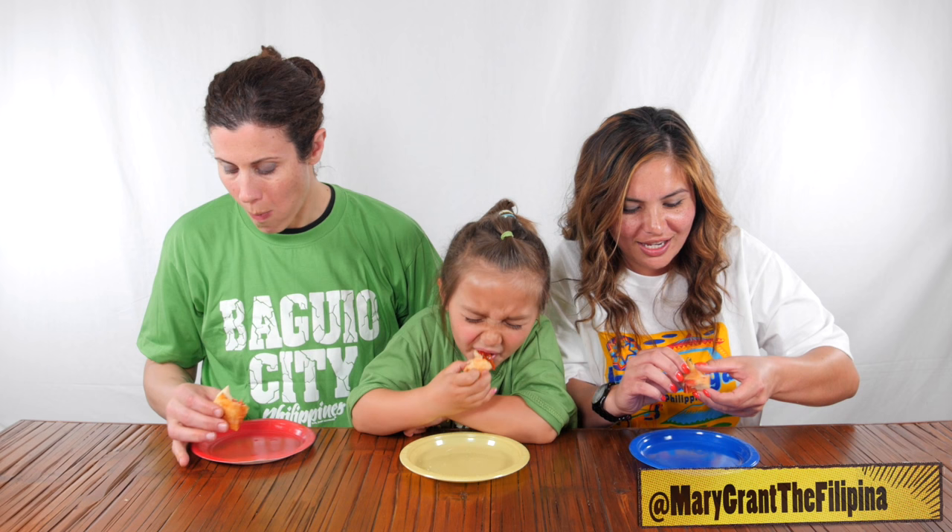That looks like brie and... Yeah. Looks like spinach. Very Italian. Caprese. It's very garland. Yeah, yeah, it's like... This looks good.